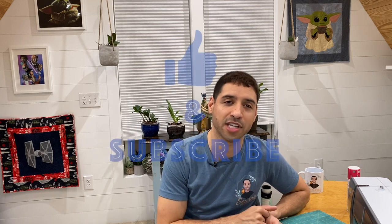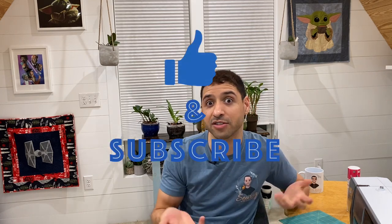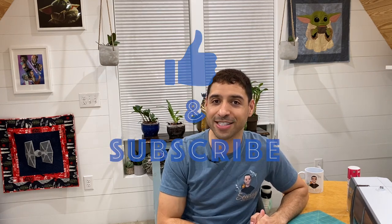If you liked the video, give it a thumbs up, subscribe to the channel, and check out the merchant shop — the link is in the description. Merchandise sold from that shop helps support the channel to bring more videos like this. As always, happy sewing.